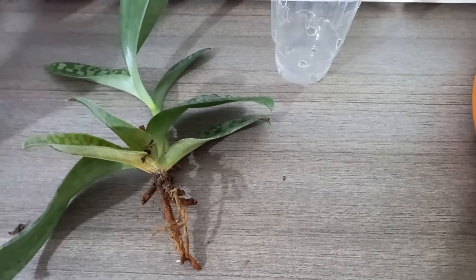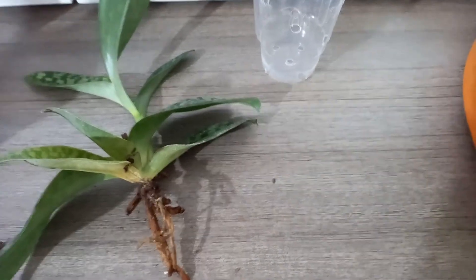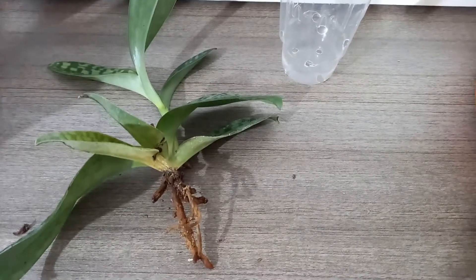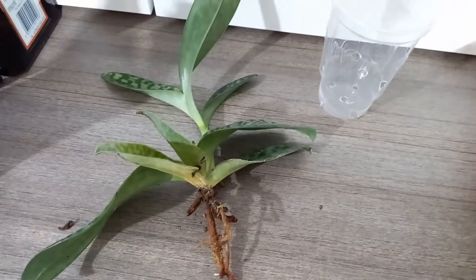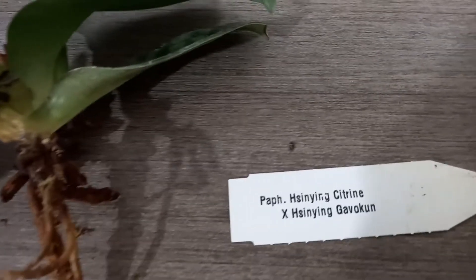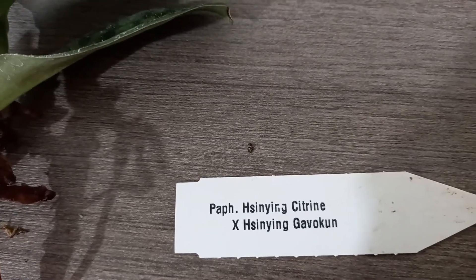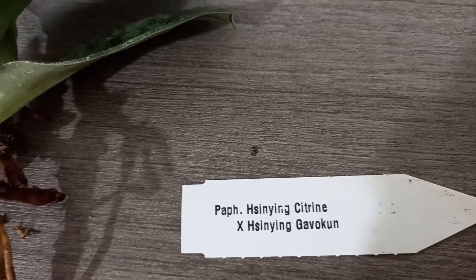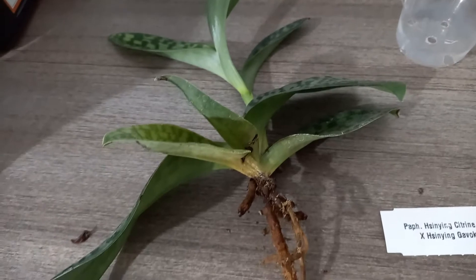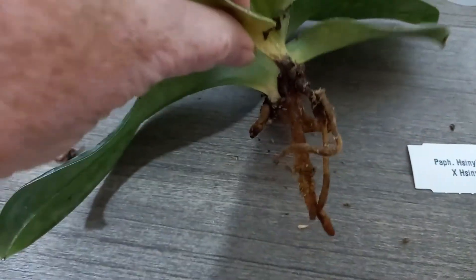Hey everyone, welcome to my channel. This is Esther from Esther's Orchids, and this evening I'm going to do an emergency repotting on the patio Paphiopedilum that I managed to knock out of its pot last night while I was filming. It is this one here — Paphiopedilum hensingianum citron tones hensingi gavacum — and it isn't quite as I expected when I had a look at it last night.